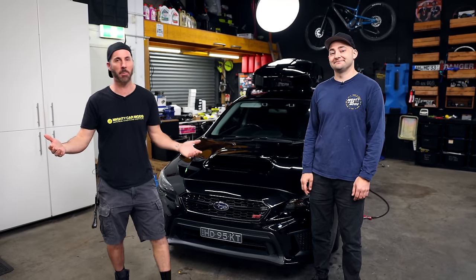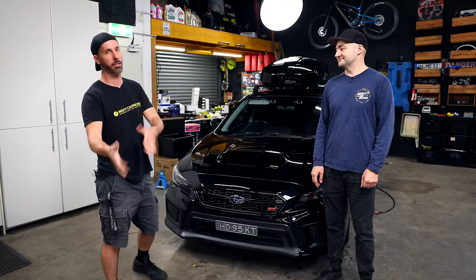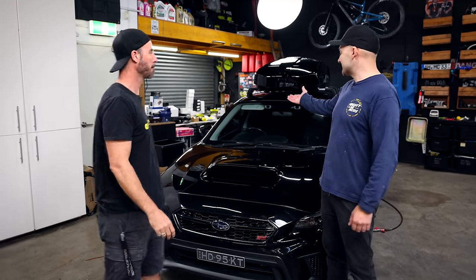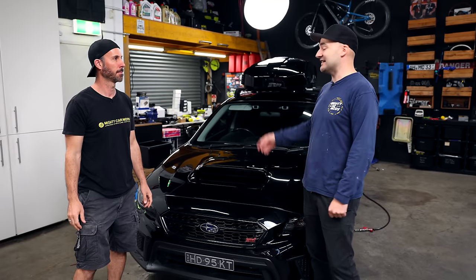Today we are going to WRECK-IT - that's the Mighty Car Mods acronym: W-R-E-C-K-I-T. We've got wheels, rubber, intake, coilovers or springs, some body kit stuff, and a tune. But there's even more - technology, interior stuff. We're going to start on the outside and work our way in. We have no idea how long this is going to take, we're just going to start throwing parts at it.